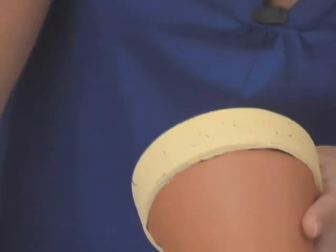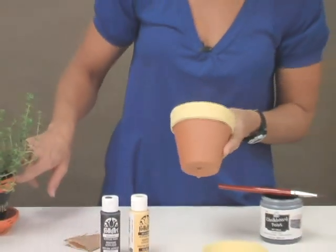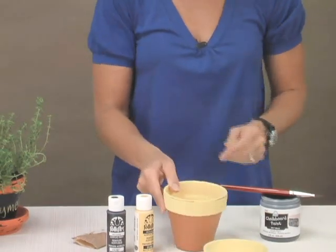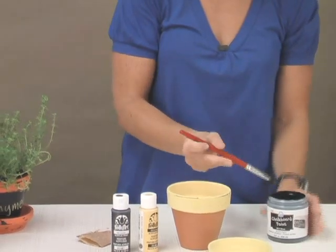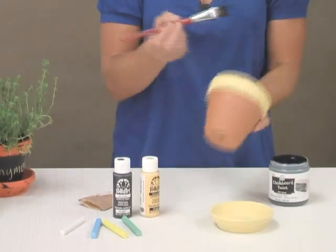You can see these rims have that real heavy distressed finish, and that's using the acrylic paints, the wax, and the sandpaper. So once that's done, we use the Plaid chalkboard paint. The chalkboard paint works great with the acrylic paints to complete a project, but what you don't want to do is you don't want to mix the two together.